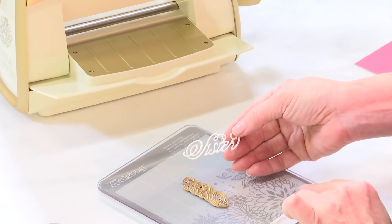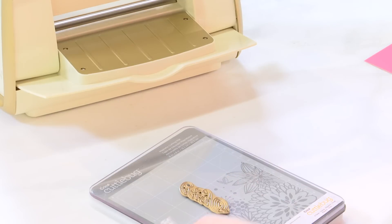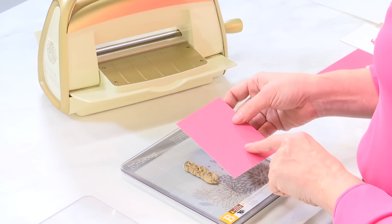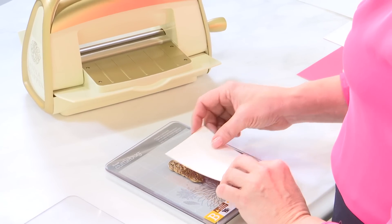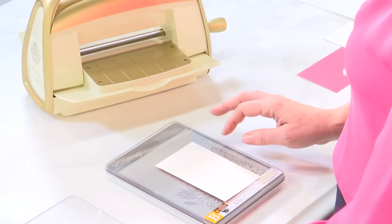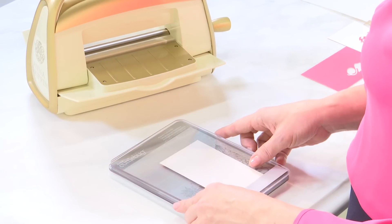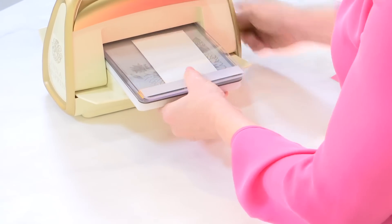Now we're going to do this exact same thing again, but this time we'll be strategic with where we place the paper. You'll see I'm using a pink piece of paper. It goes face down on the die, and I'm going to place it in the lower right hand corner — which will be the lower right hand corner of the cut — because I'm going to keep that layer. So you'll run it through your Cuddlebug and cut the die.